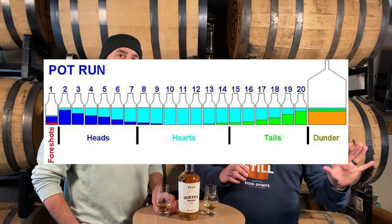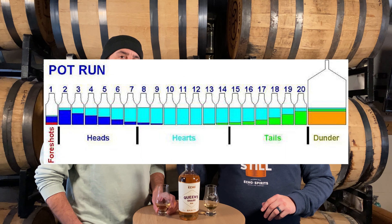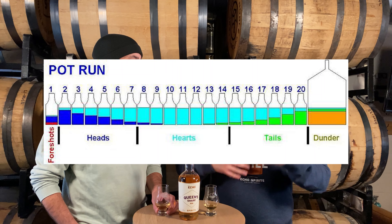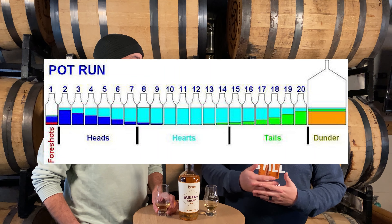If you have an inefficient still — a pot still or a hybrid still — that means there's a little bit of blending that happens. There's some heads that blends into the hearts. There's some tails that blends into the hearts and vice versa, meaning that there is good ethanol that we like to drink, the good parts of it, that get blended into the heads and the tails rather.